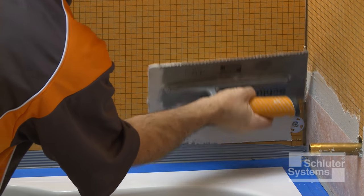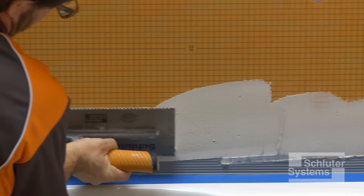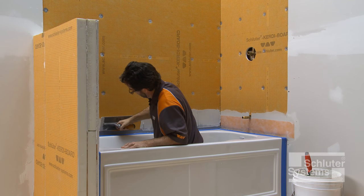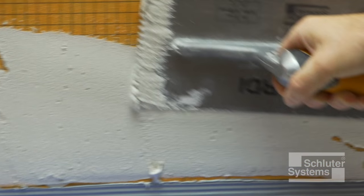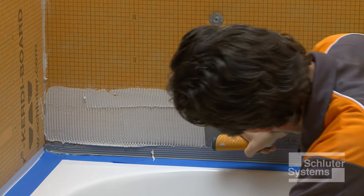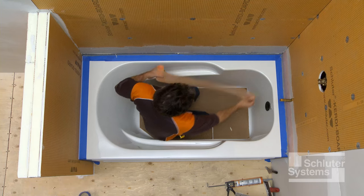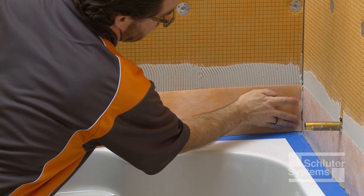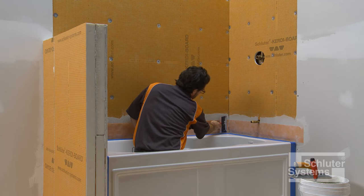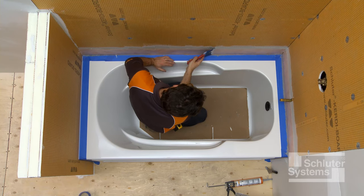Apply the unmodified thin-set mortar to the walls where the KERDI-BAND is to be installed. Apply a thin layer of mortar over the KERDI-BOARD with the flat side of the trowel to produce solid contact with the surface, and then comb additional mortar using the notched side of the trowel. Embed the KERDI-BAND in the thin-set mortar and KERDI-FIX using the flat side of the trowel or a drywall finishing knife to ensure full coverage and remove air pockets.